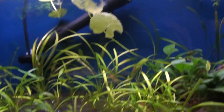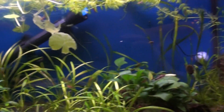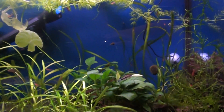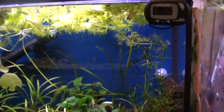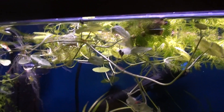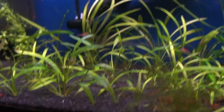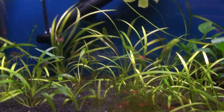Here's the shrimp tank. I actually just redid this — it was a jungle in here, just full of water sprite. I put all the water sprite in the 75 gallon. It's actually insane how tall that water sprite was in this little 15 gallon. There's a little hornwort floating up there and pennywort, and basically a bunch of dwarf sagittaria and some other stuff, some chainswords in the back.